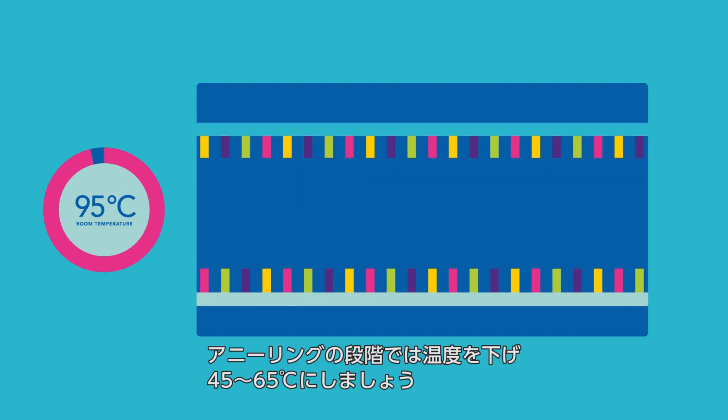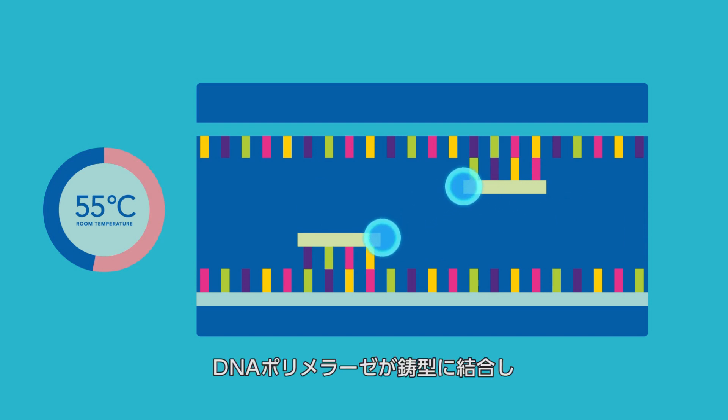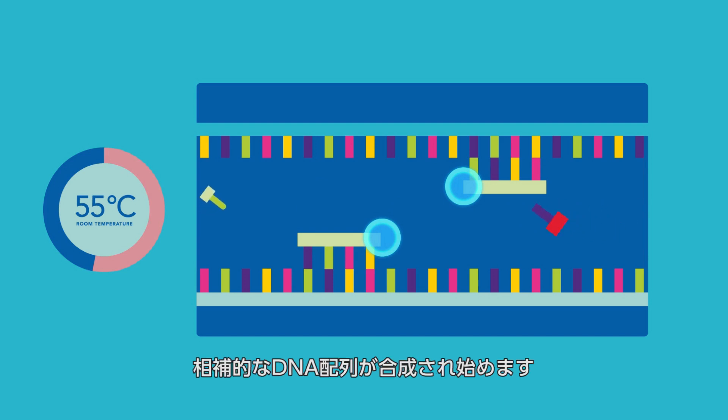During the annealing step, the temperature cools between 45 to 65 degrees Celsius, and the single-stranded primers attach to the appropriate ends of the target sequence. During the cycle, DNA polymerase attaches to the primed template and begins to incorporate complementary nucleotides.